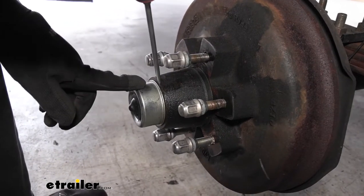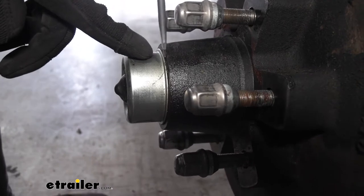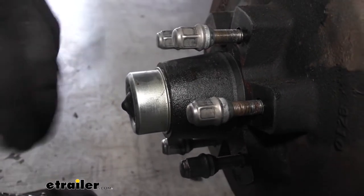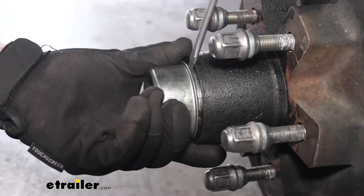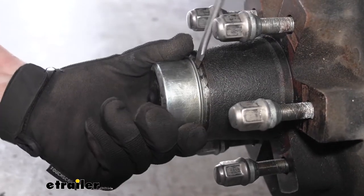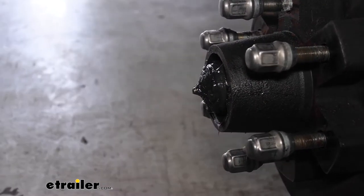So now we need to go ahead and remove the grease cap, which we can do with just a flat head screwdriver. We're just going to get it in here and pry it between the hub and the lip on our grease cap. We may need to work our way around. Just keep working your way around and you can take it off just like that.